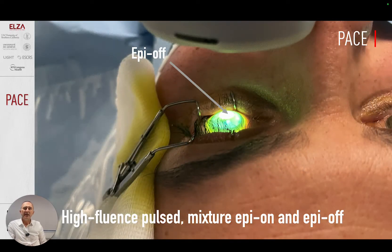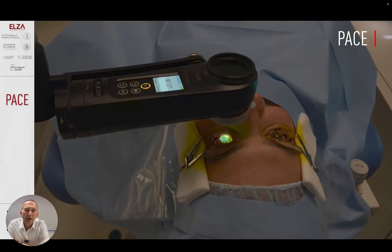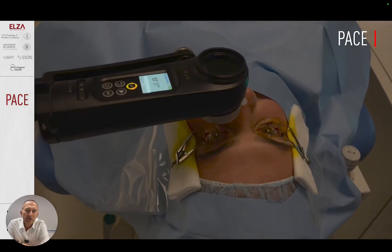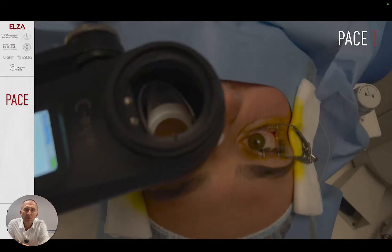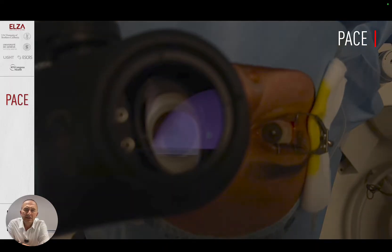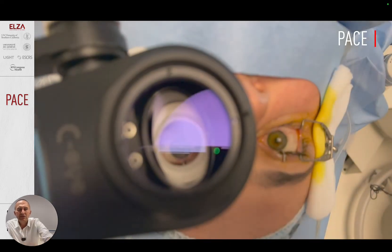This is how it looks in actual reality — let me show you a short movie. This is a pulsed, high-fluence approach. You can see that the small PTK zone over the tip of the cone gives even more fluorescence, demonstrating one of the gradients.